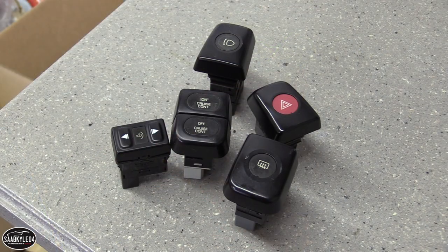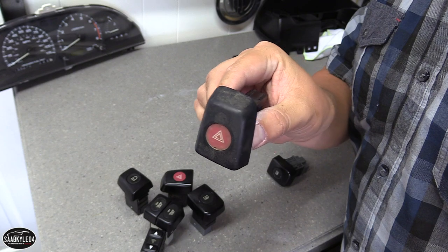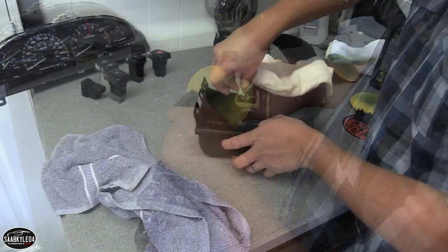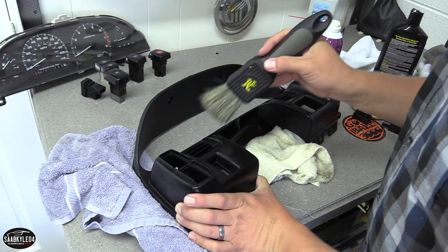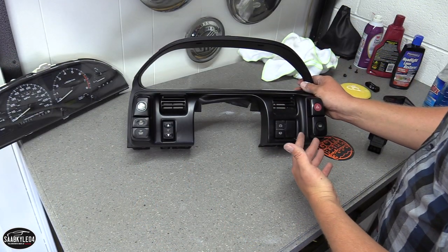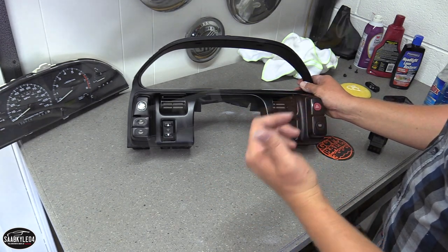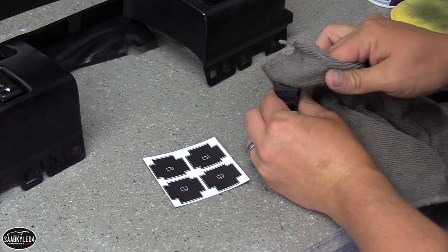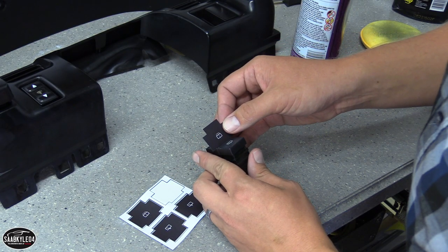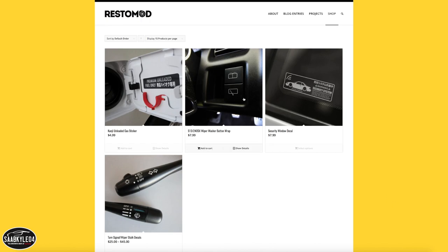The buttons look terrible right now because they have a yellowy haze that has already started to chip, almost like the oxidation haze you see on headlamps of older cars. I grabbed some extra buttons from a 240 parts car to try out a theory: using cleaner wax or plastic polish and working it until clean — and it did a fantastic job, the buttons look brand new. The only ones I couldn't do that with were the wiper buttons because they're painted and once they chip, that's it. Calvin's Garage put me in touch with someone on Instagram making decals that go over the buttons, covering all the scratches and making them look brand new.